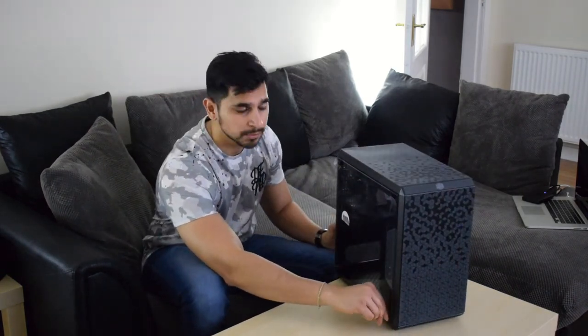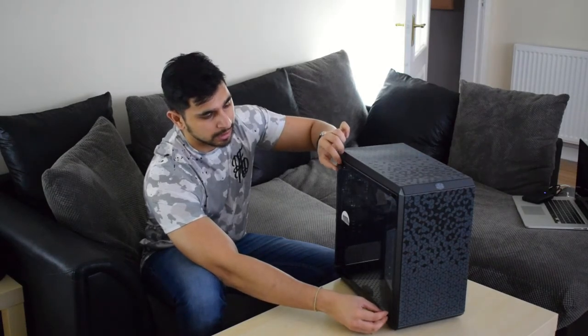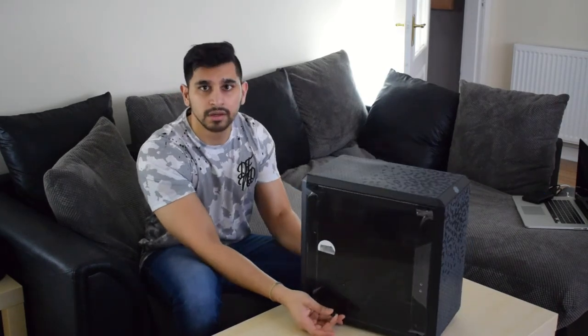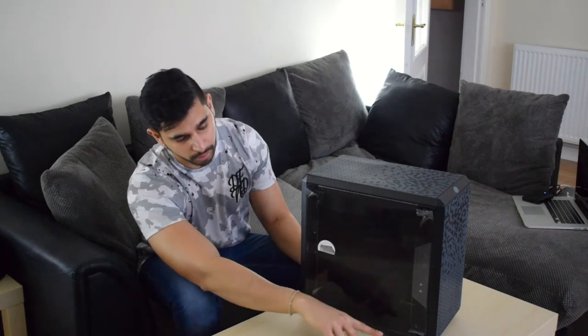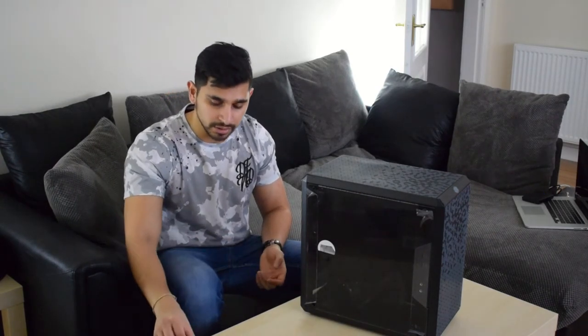You've got four thumbscrews at the front, and the I/O shield that you can see here is detachable — you can put it at the top or at the bottom.